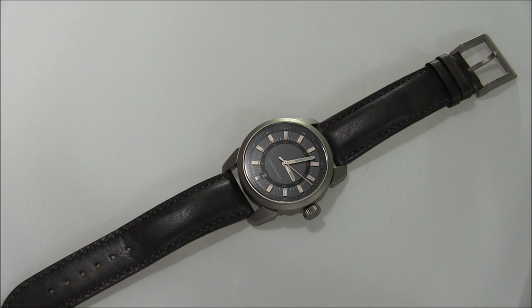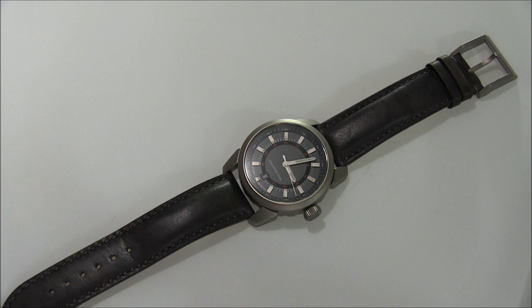Hey everyone, Aria Labs here with the Blog2Watch. Please subscribe to our videos on YouTube and like this video if you find it useful. This is a review of the Schomburg Watch Bullfrog.